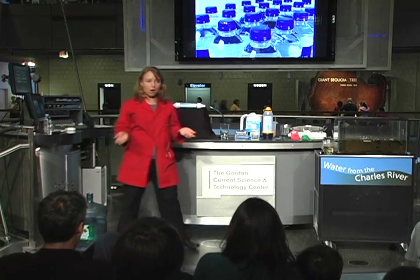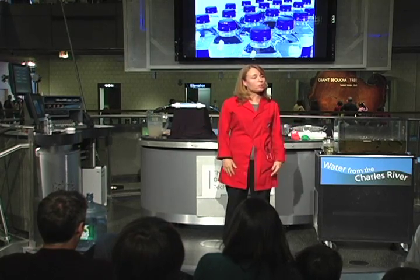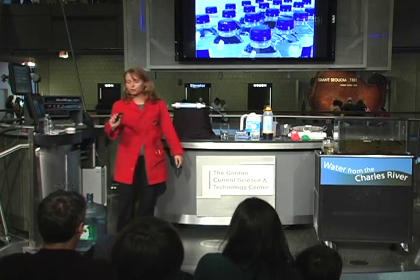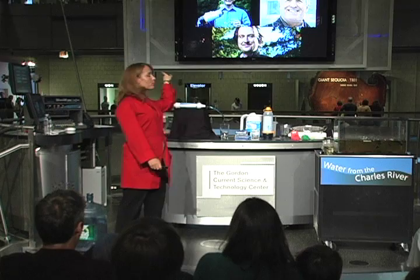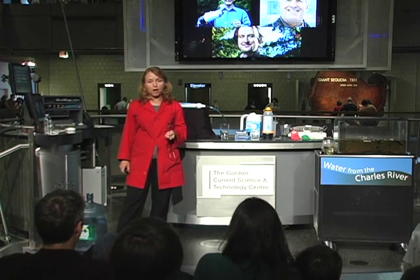How could we purify our water simply, easily, on the spot, right where we want to use it? I'm going to tell you the story of three different people that are trying to do that. The common thread between these people is that all three of them use nanotechnology to clean their water.